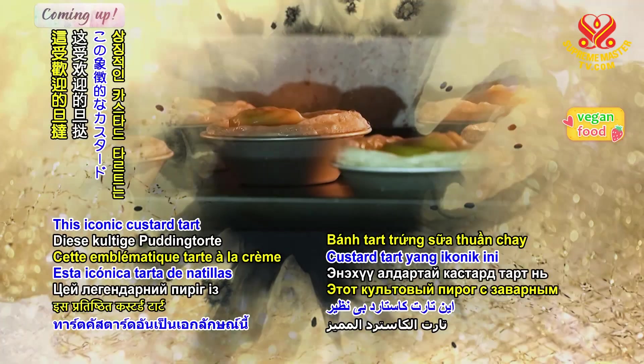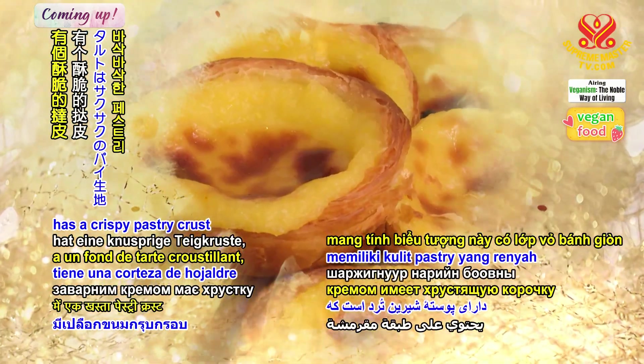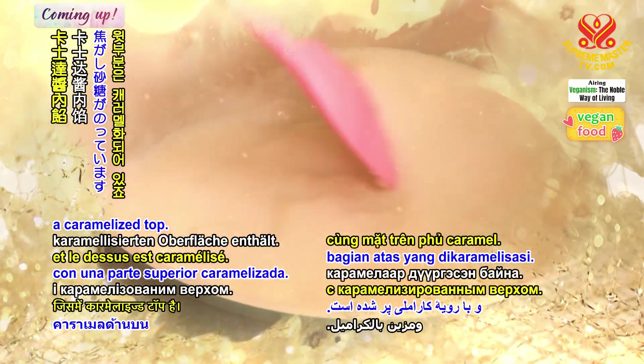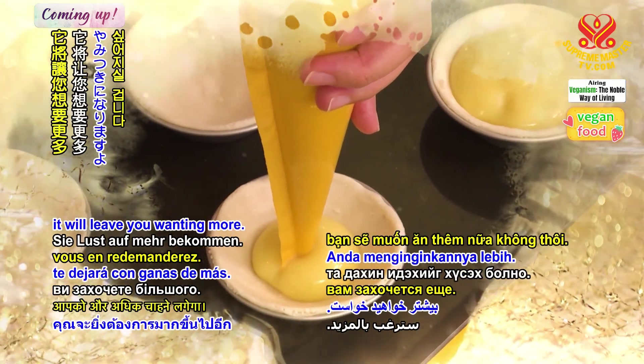This iconic custard tart has a crispy pastry crust holding an aromatic, soft, sweet and custardy filling with a caramelized top. Once you've tried this vegan version, it will leave you wanting more.